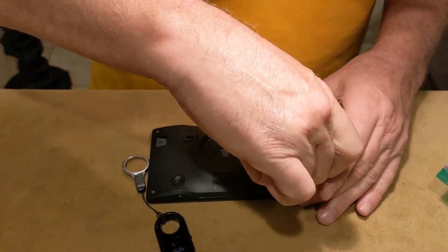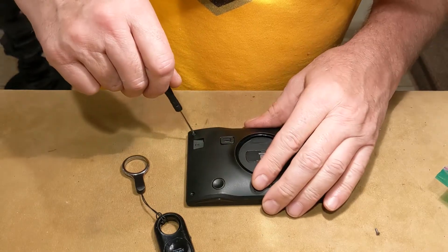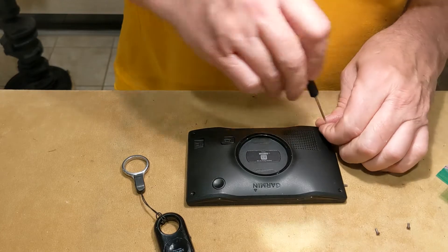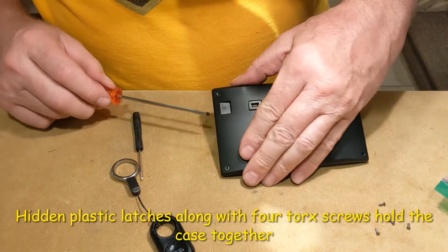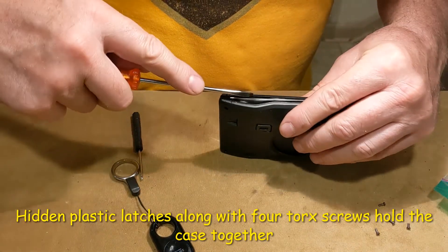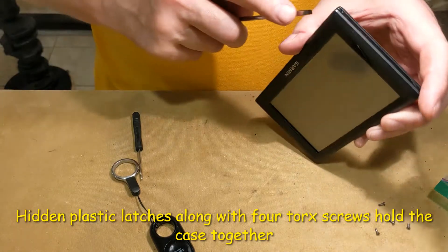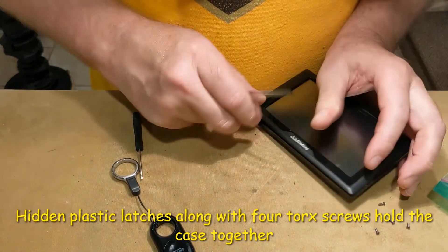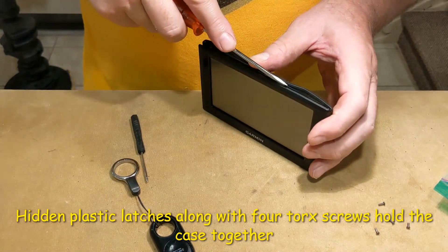There are four Torx screws here on the back. I've never opened one of these up before, so I don't know what to tell you, but I can see that I can pry it and it kind of pops open, so I'm going with that.